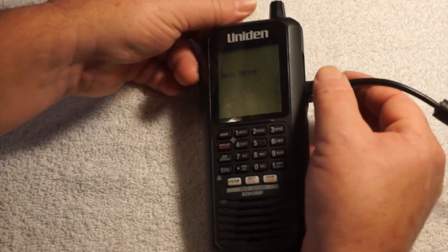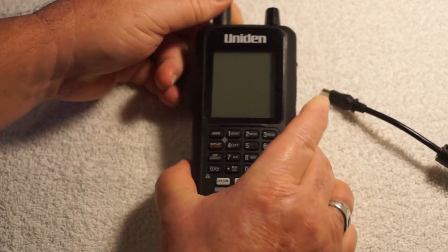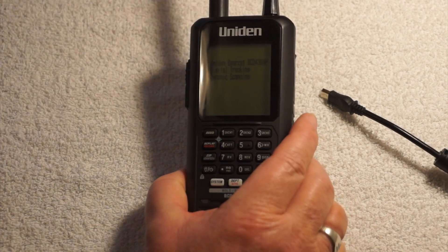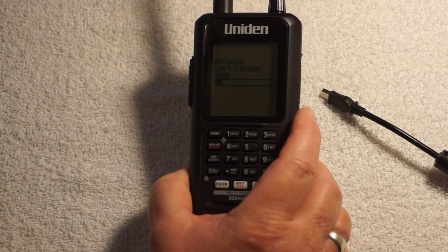The 436 is charging right now, so we're going to unplug that, close it up, and turn it on. It's loading up the full database.